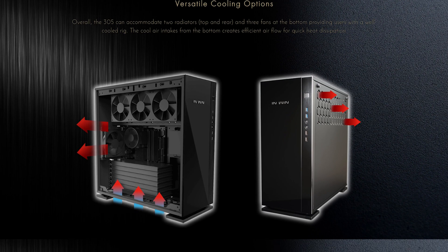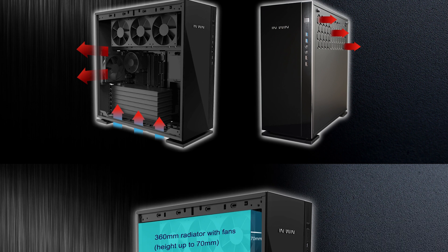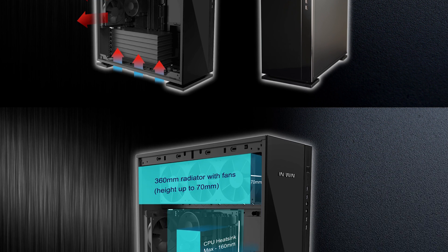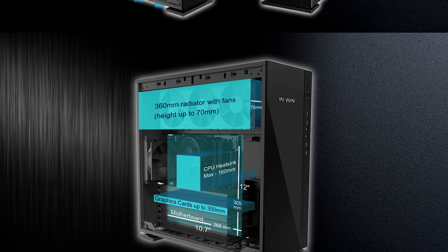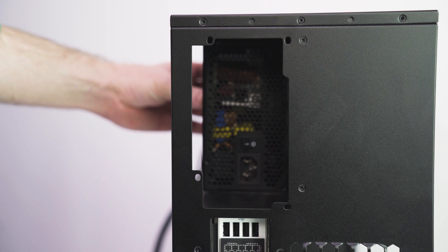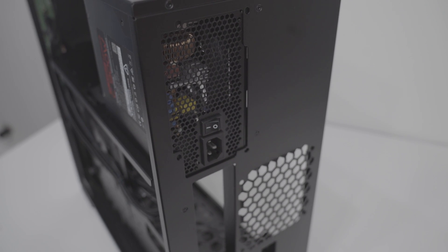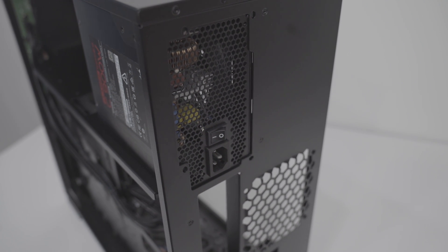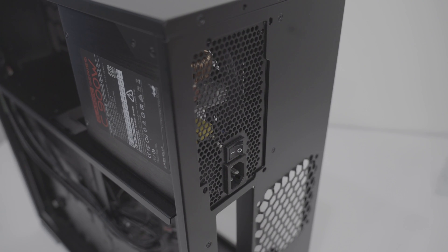We're going to start with the radiator. In-Win's marketing materials suggest that users should install a 360-millimeter radiator at the top, and if they want, a 120-millimeter radiator on the back. We found this setup to be problematic with the power supply airflow. Unlike most cases, the 305 only allows users to install the power supply in a single orientation, which means it has to intake air from the chassis. If you install a 360-millimeter radiator at the top, the PSU has to pull its air through the radiator, resulting in a hotter power supply.